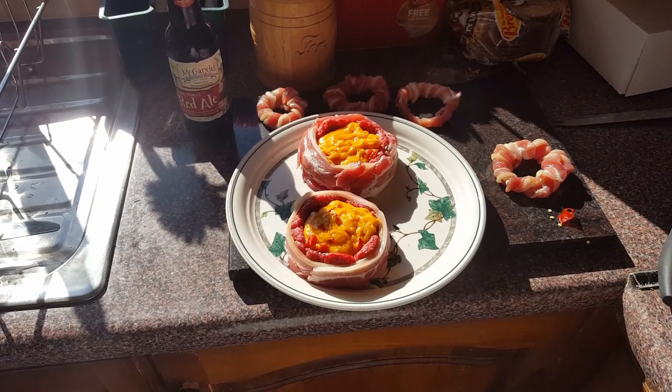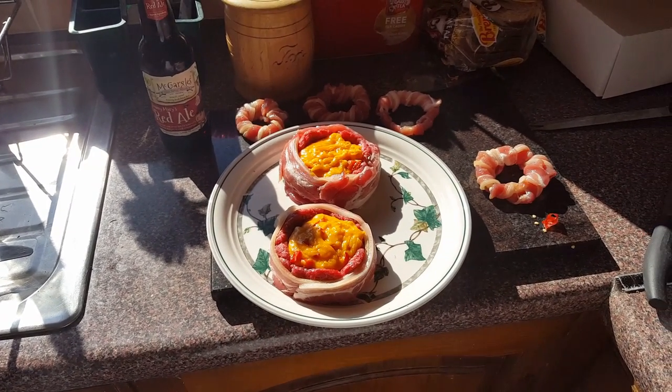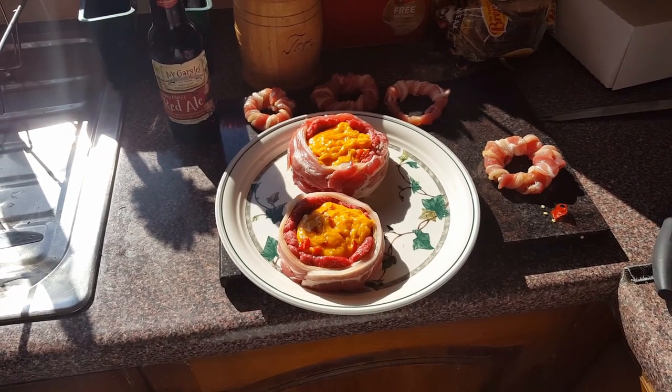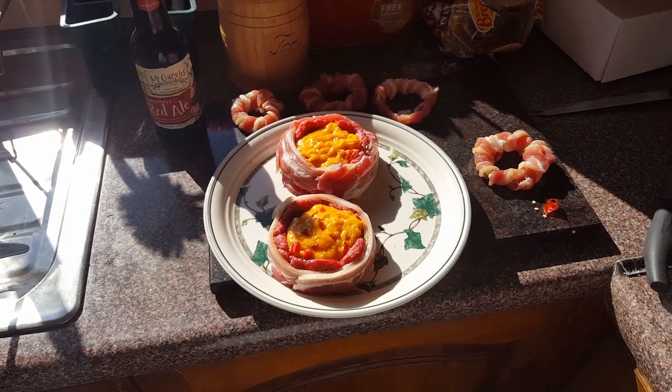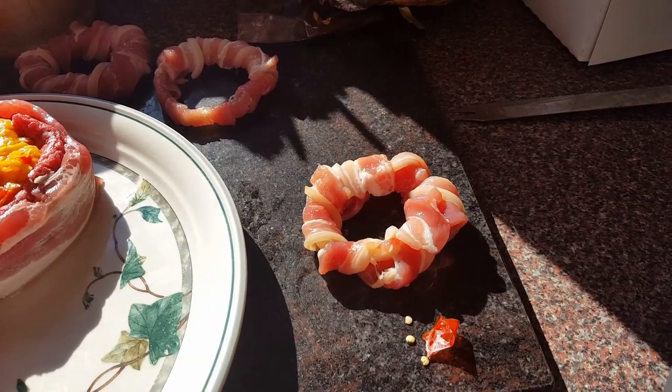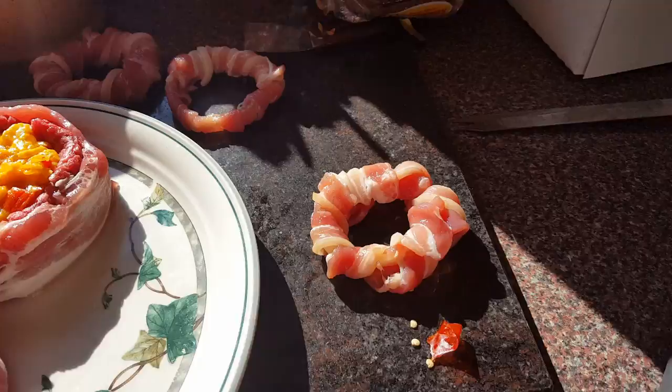Right now we're making some burgers wrapped in bacon and filled with cheese, Tabasco, smoky peppers and onion rings — well, onions wrapped in bacon.